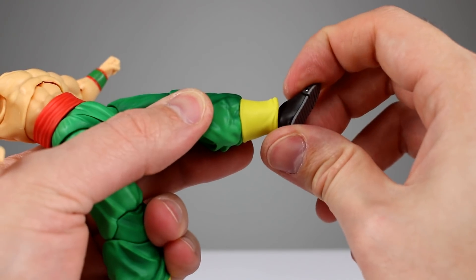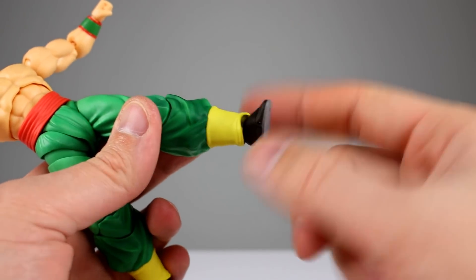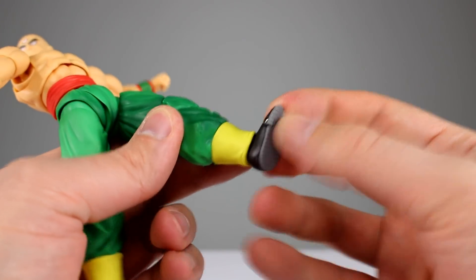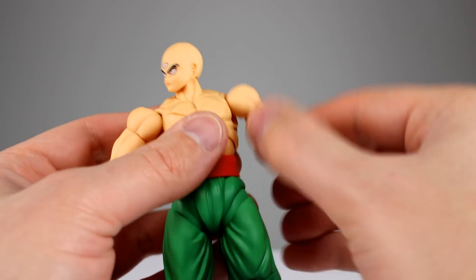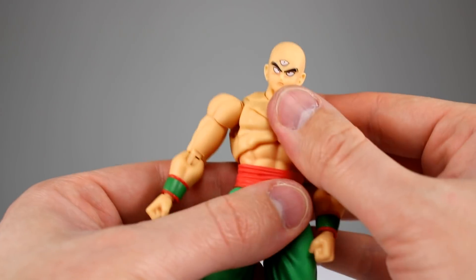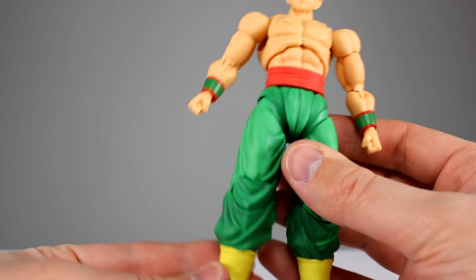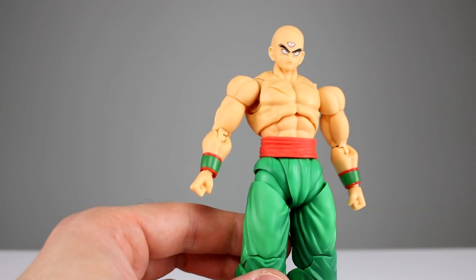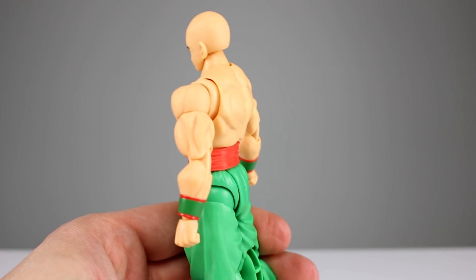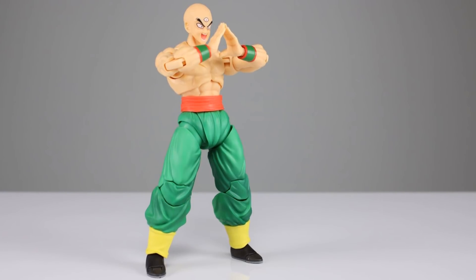The ankle range going forward is minimal but going back is pretty good. The baggy ankle piece would have been a perfect opportunity for a ball hinge, but they didn't do it. There's also a minimal toe hinge. Overall, it's not the best figure in the world and there are a few issues, but a lot of it is really good. It does look like Tien aside from that one lazy eye. The fact that Chiaotzu is not a real figure and that the knees are so bad is definitely a problem, but it's not enough to avoid buying the figure. Thanks for watching — subscribe, thumbs up, and keep collecting!